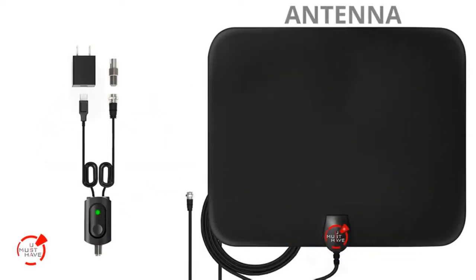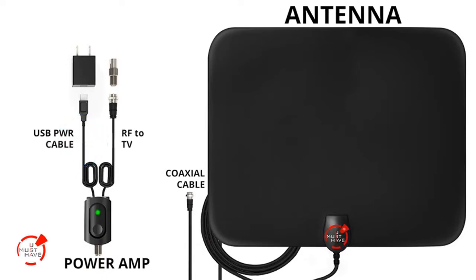In the box you get the antenna, a coaxial cable, external amplifier, USB power cable, and the optional USB power adapter.